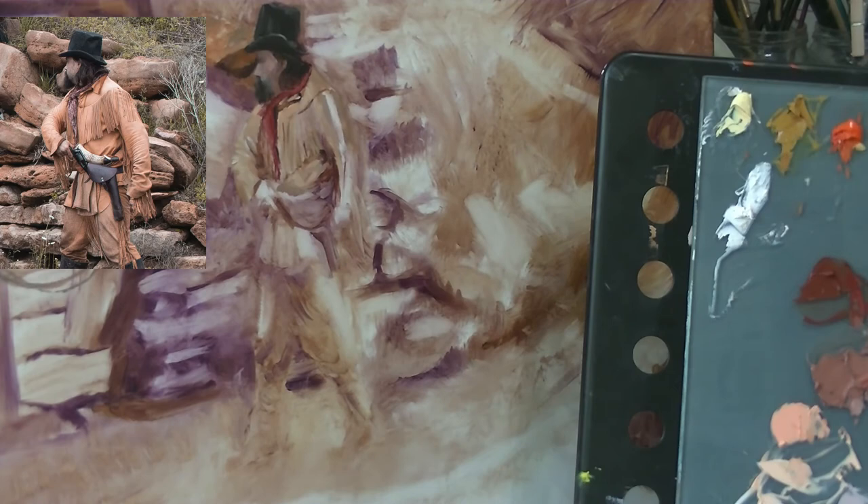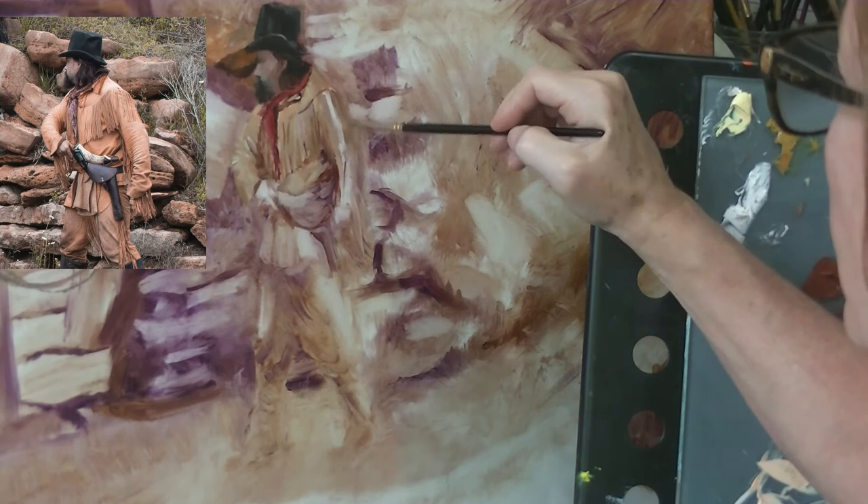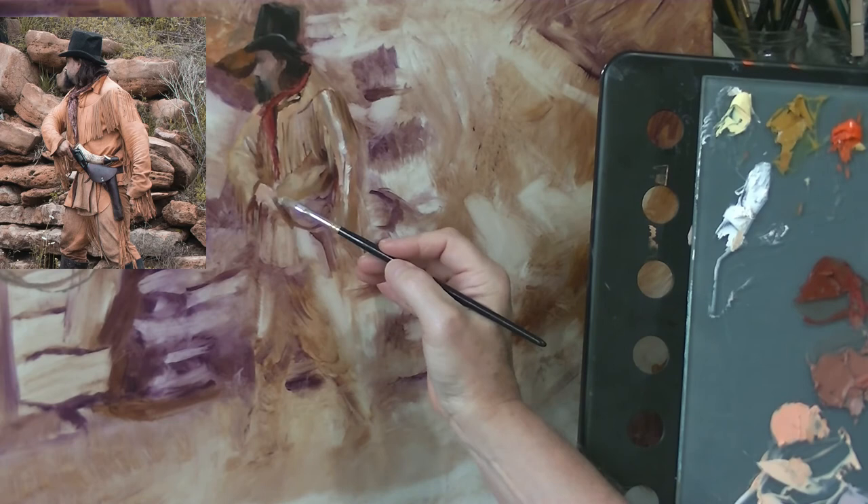I'm not slaving over the idea of keeping true to my reference image. I'm the master of my painting and I'm going to take control of the colors and make adjustments to do what I need to in order to make this the best painting that I can and also make it the painting that I see in my mind.